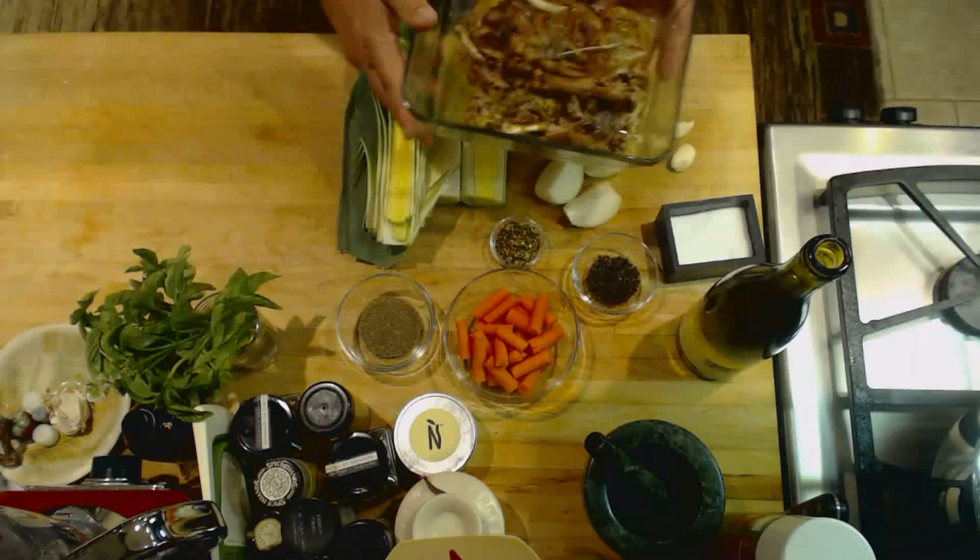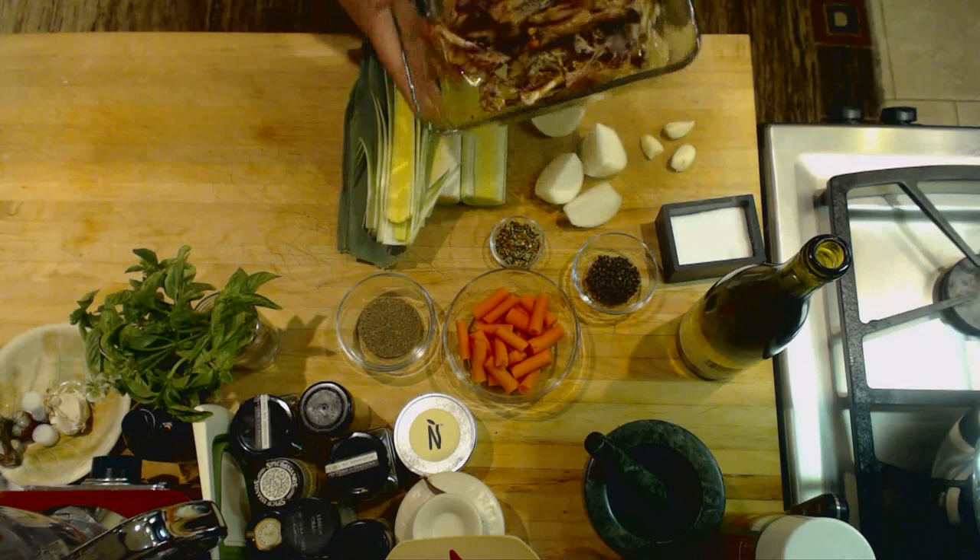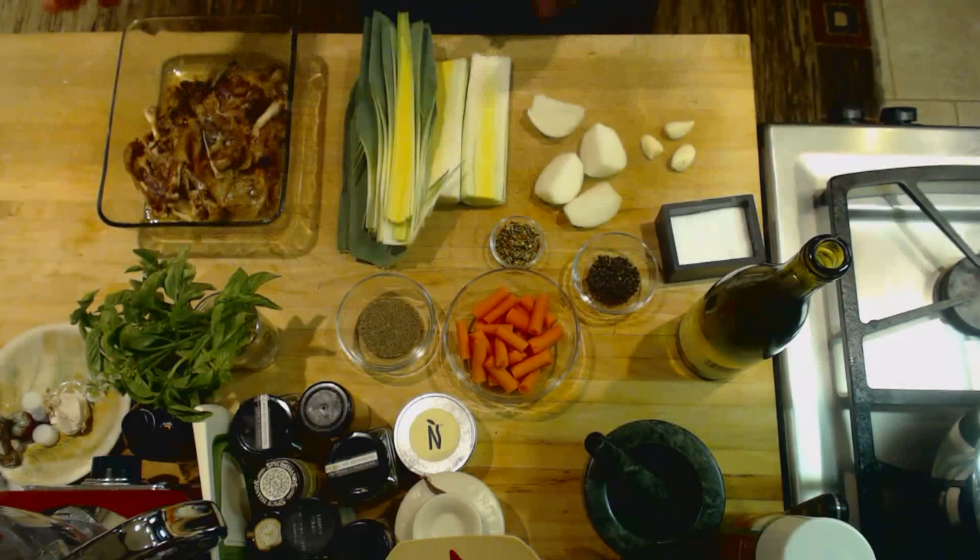What I'm going to use in this stock is simply the carcass. I've got all the bones, leftover skin, and any of the reduced fat that was left in the bottom of the roasting pan. And a large leek.